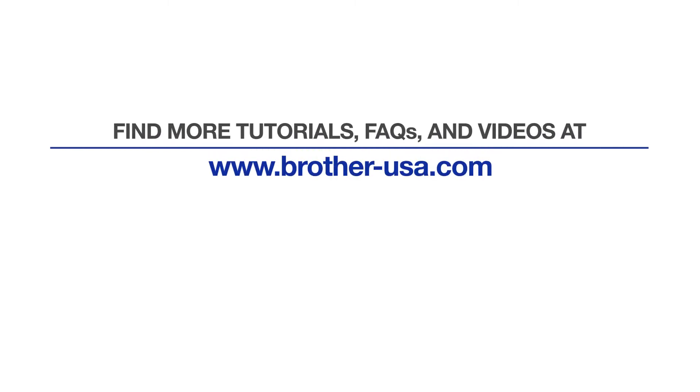For more tutorials, FAQs, and videos, visit us at brother-usa.com/support. If you found this video helpful, be sure to subscribe. Thank you for choosing Brother.